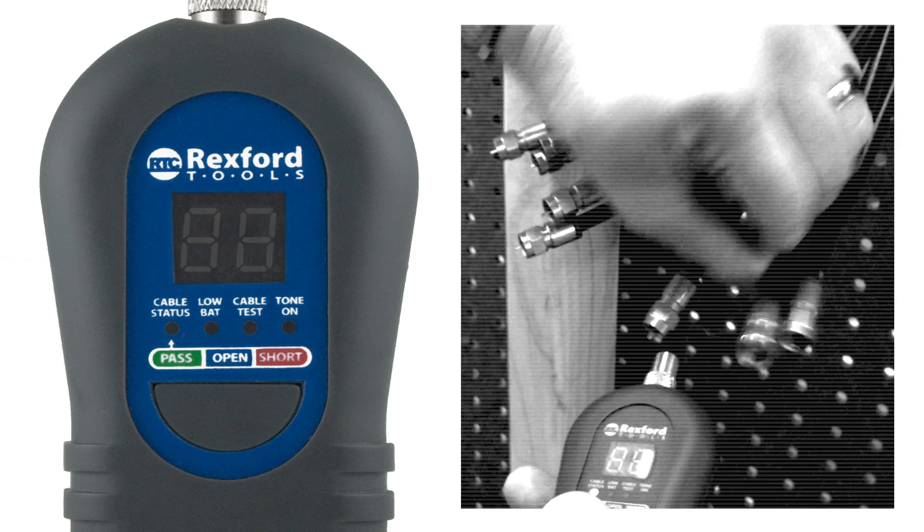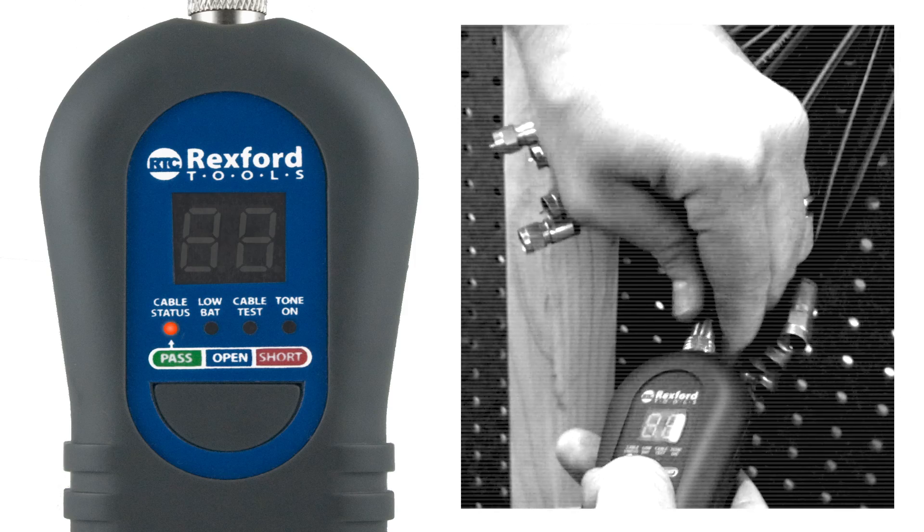Rexford Tools' coaxial cable mapper will also indicate whether the cable you are connected to has an open or short on it.